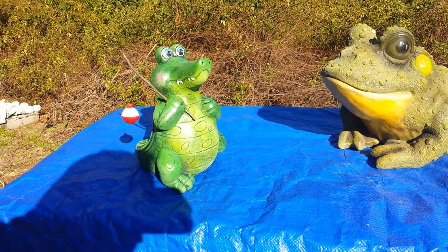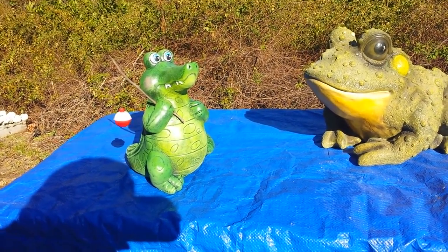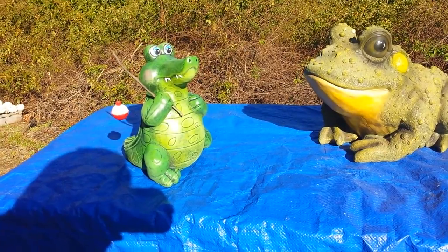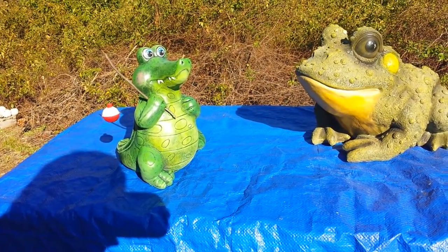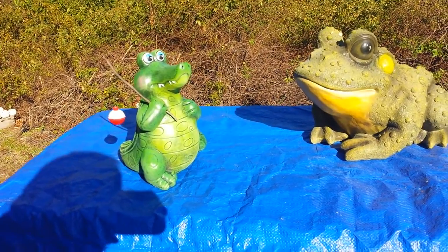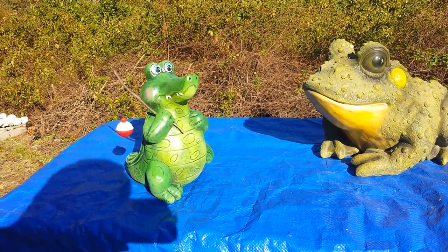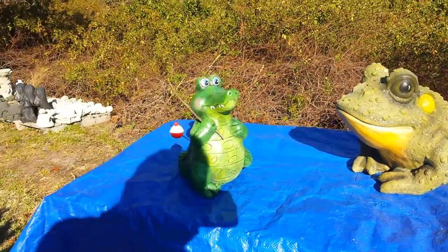That piece will probably sell for $40 to $50, and he's not that big. He'll be extremely popular — stuff like that just flies off my shelves. I've got to admit that's one I would probably get for myself. A lot of these things I make, I don't know why people buy them, but they do. That's one I would buy for myself — I think he's absolutely adorable.